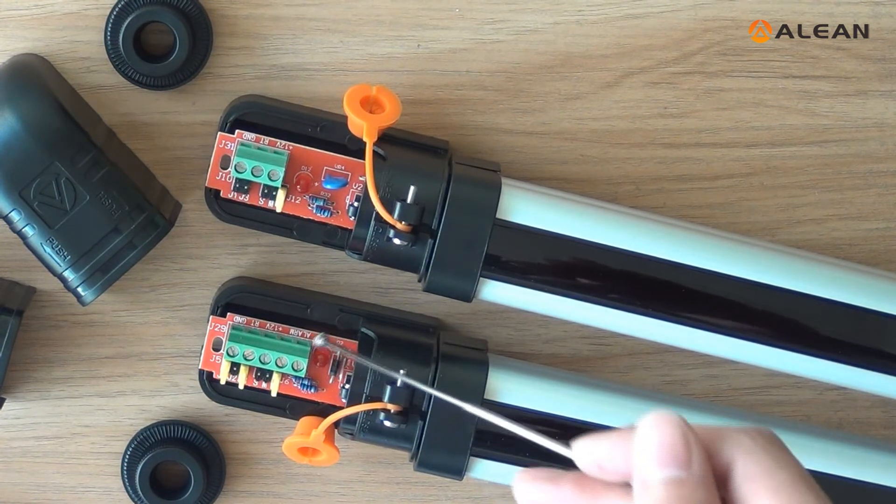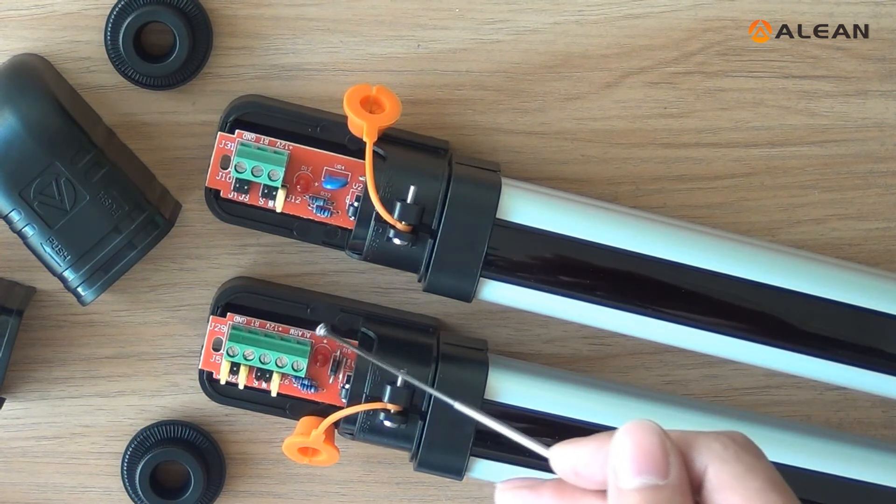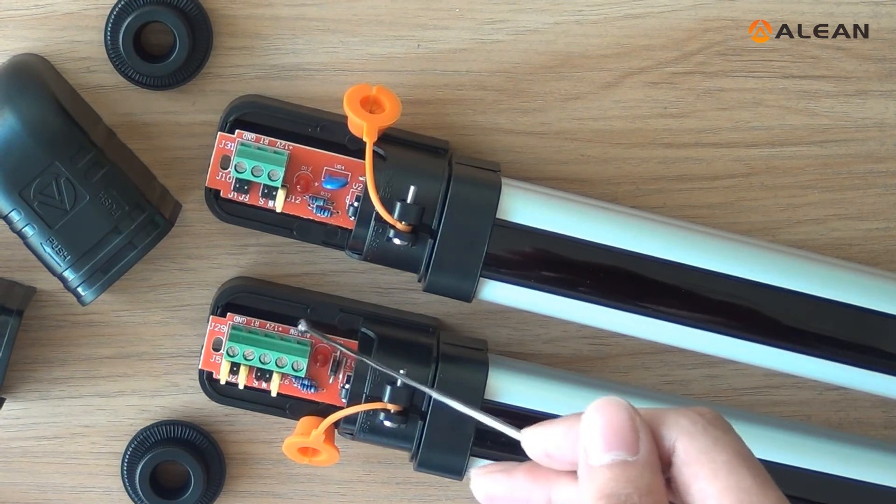Here is the alarm signal output. NC default.